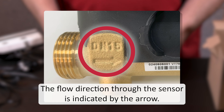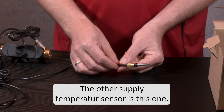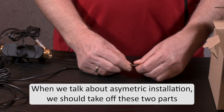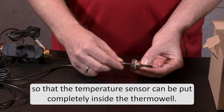The flow direction through the sensor is indicated by the arrow. There is also a pre-mounted temperature sensor. The other supply temperature sensor is this one. When we talk about asymmetric installation we should take off these two parts so that the temperature sensor can be put completely inside the thermo well.